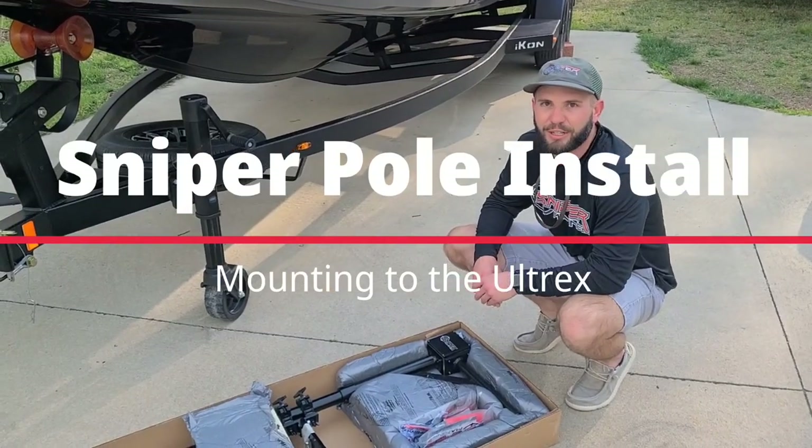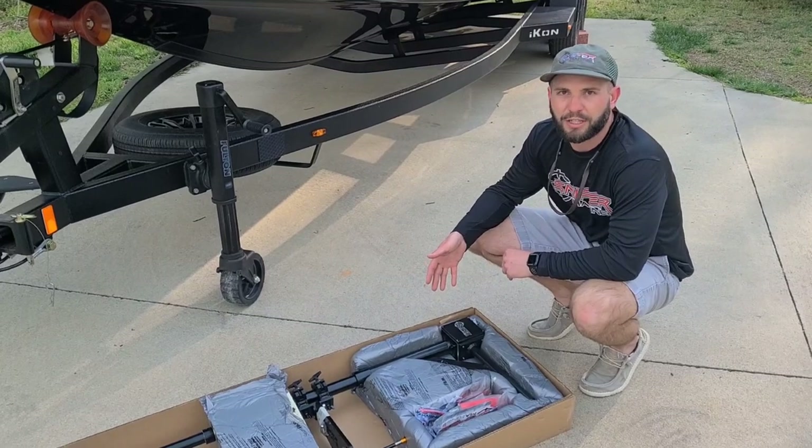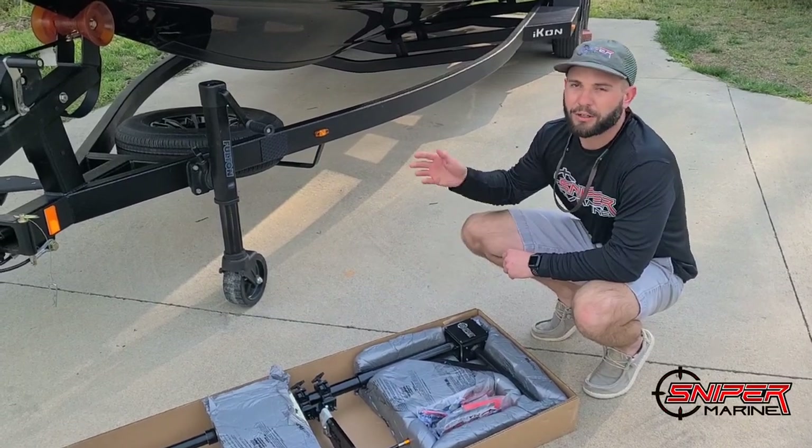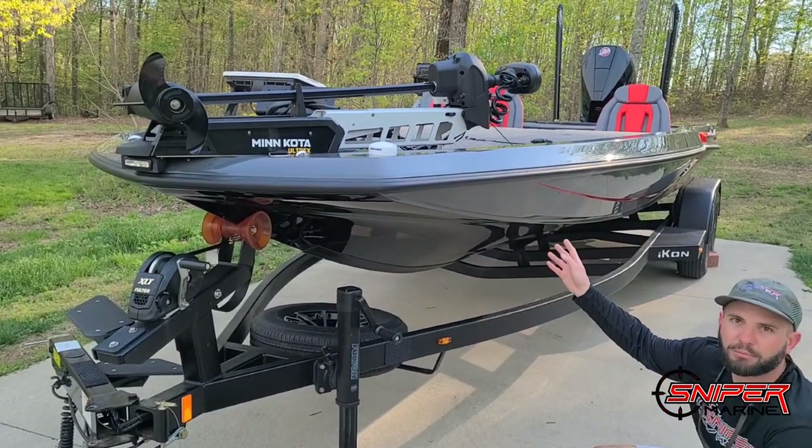Hey folks, it's Tim with Sniper Marine again. We're here today showing you an install with a sniper pole on a Minn Kota Ultrex trolling motor on this new Icon bass boat.